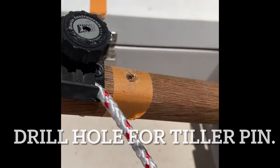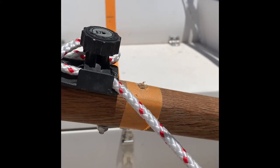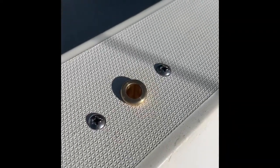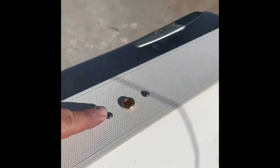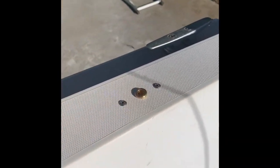I drilled the hole in the tiller so that it's plumb — not perpendicular to the tiller — because I wanted it straight up and down for the unit. And this is how I installed the pivot point on the back: put two screws into the wood that's epoxied underneath the gunnel.